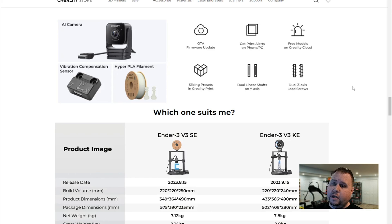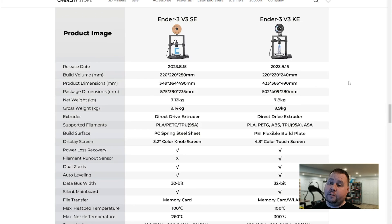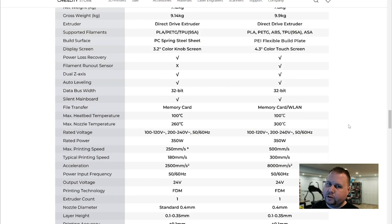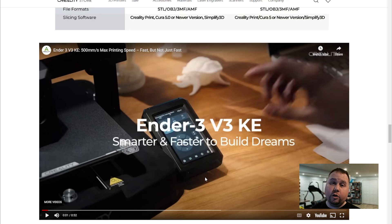You can also use the AI camera to watch and record your prints. It's got a vibration compensation sensor — now this is the difference between the Ender 3 V3 SE versus the KE. The KE is just a better model. We're talking a $200 printer versus a $280 printer — I'd just rather get the $280 printer because with a little more money you're going to get 500 millimeters per second versus 250. You're essentially getting double the printer.